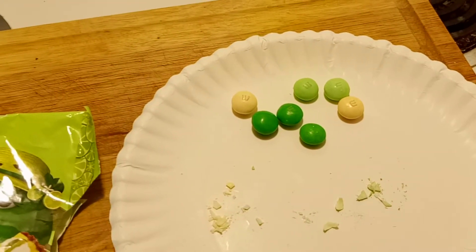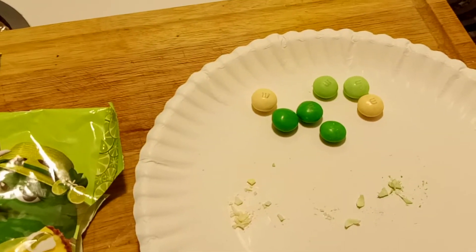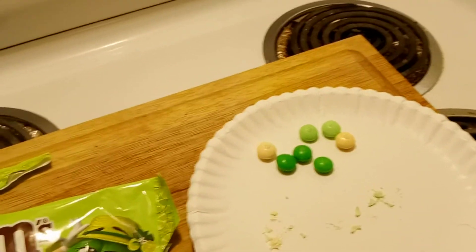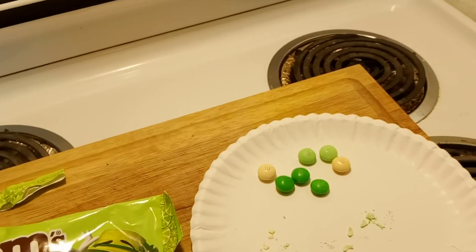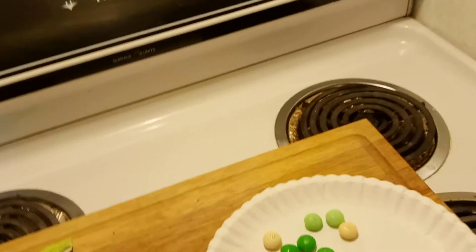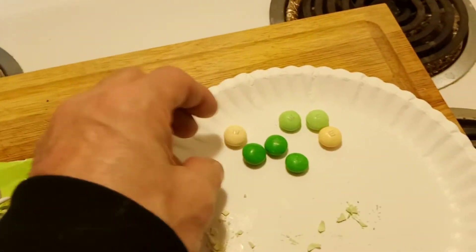Usually M&M's is pretty close to being on point, but this is not something I'm really caring for, to be honest. I thought I would like it because I do genuinely like key lime pie yogurt from our favorite brand, Anderson Erickson, which is only really available here in the state of Iowa because it's a local brand. What a disappointment.